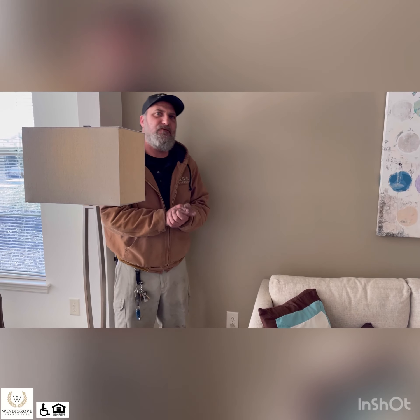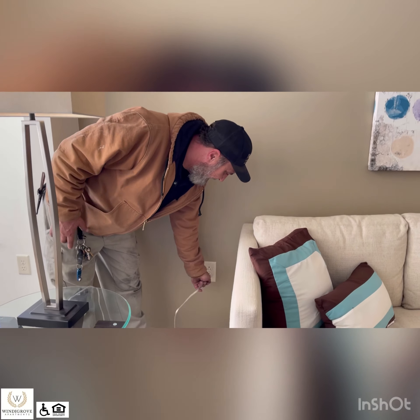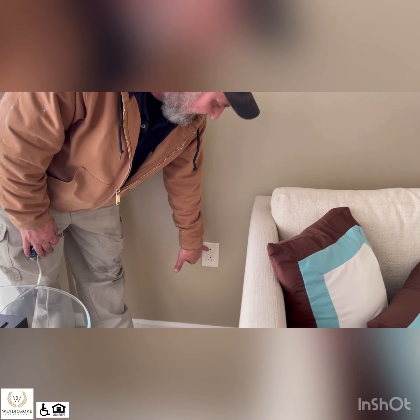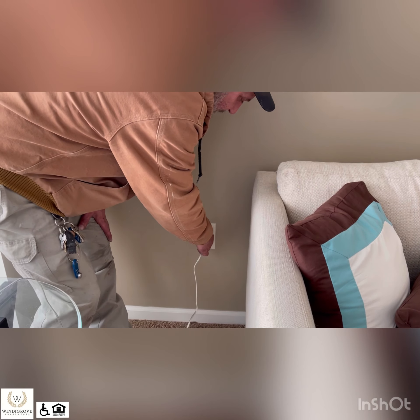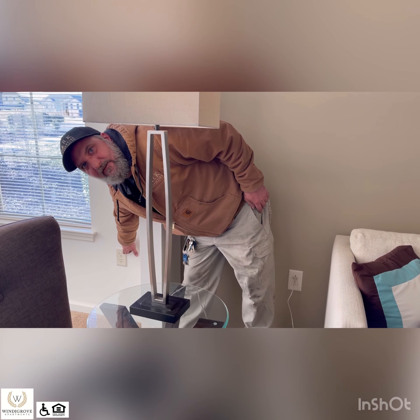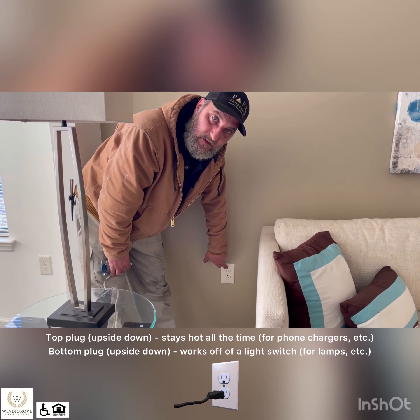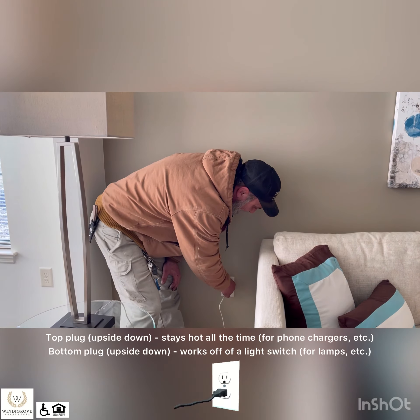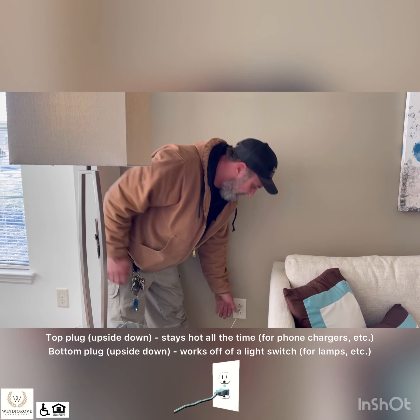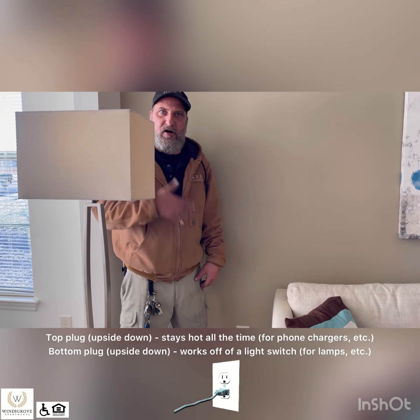The switches in some of these rooms work off receptacles — light switches and receptacles. Note: if you see a receptacle where the ground lug is on top, that works off a switch somewhere. The ground lug on the bottom, like this receptacle over here, means it's just a regular receptacle — it stays hot. If you see one with the inverted ground lug, the top stays hot all the time, and the bottom receptacle works off a light switch so you can turn it on and off.